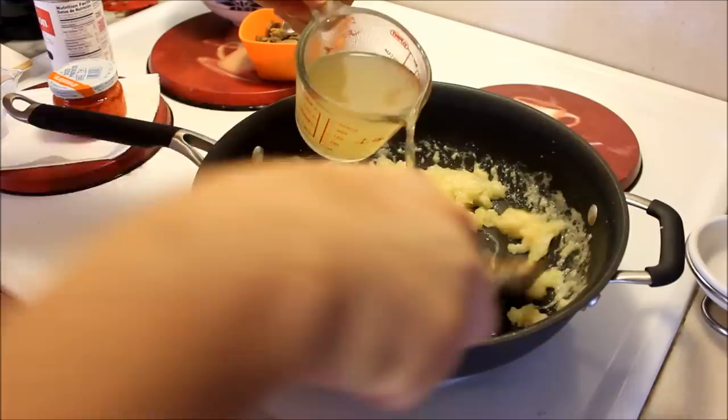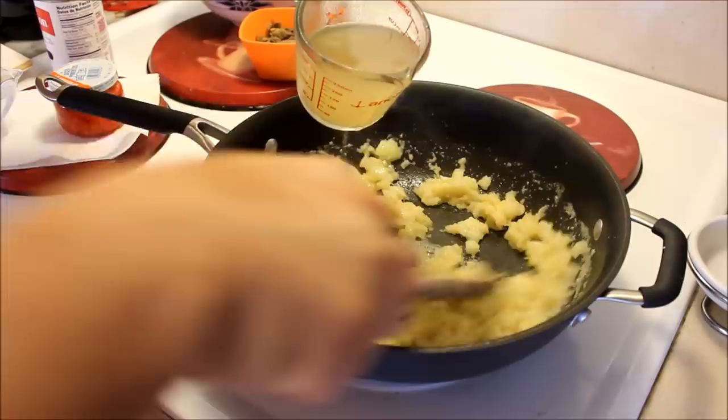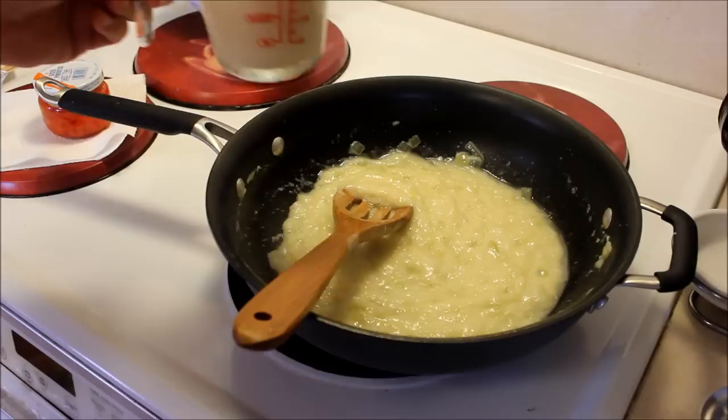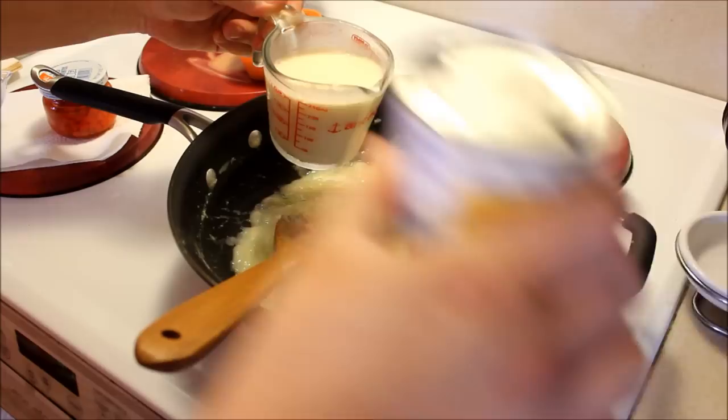I'm going to add this in very slowly — hopefully I'm not going to make lumps, because I'm really bad at that. I'm supposed to be adding the evaporated milk too, but I only have two hands — do any of you have three? I'll be right back.